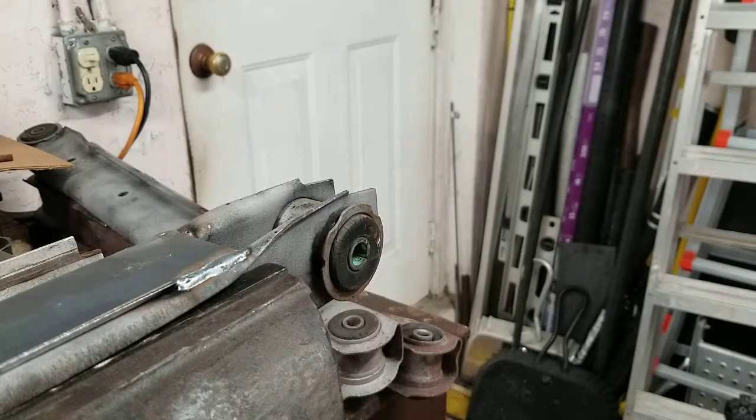Hey everybody, just a quick little video on how to remove a bushing from a control arm. Now they all do not come out this easy. I've had to torch out a number of them over the years, but for the most part this works pretty well.